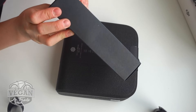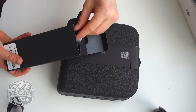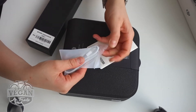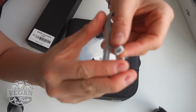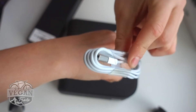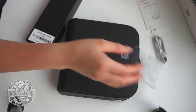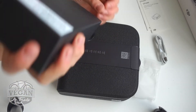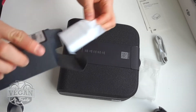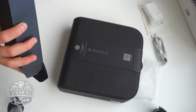Instructions — apparently this little boxy thing only has instructions. Let's have a quick look. And it also has a cord, a micro USB cord to a regular USB. Another instruction booklet. And the USB plug. And this one is empty.